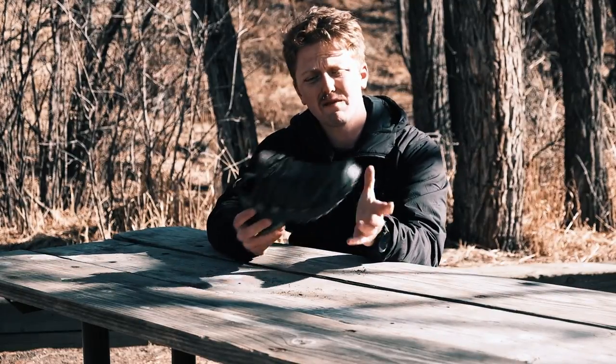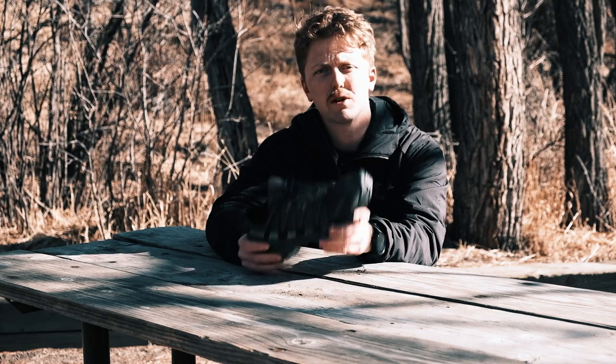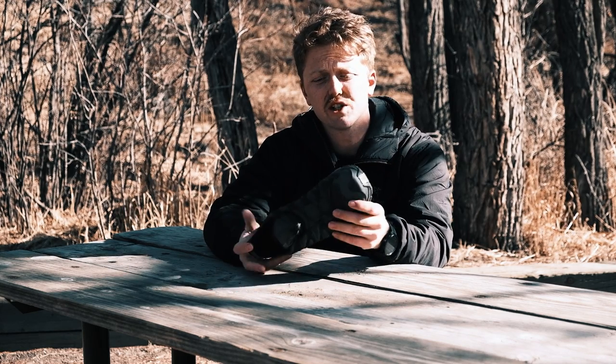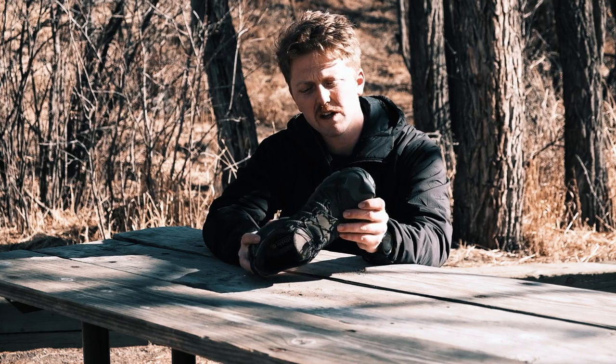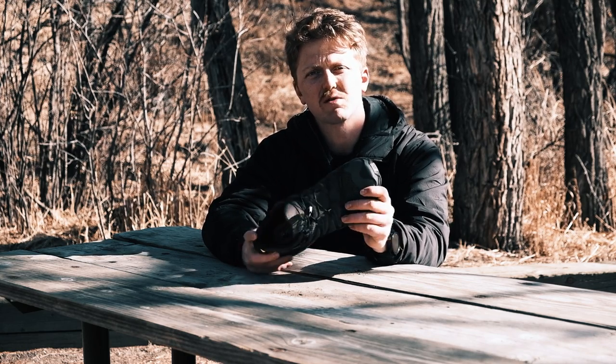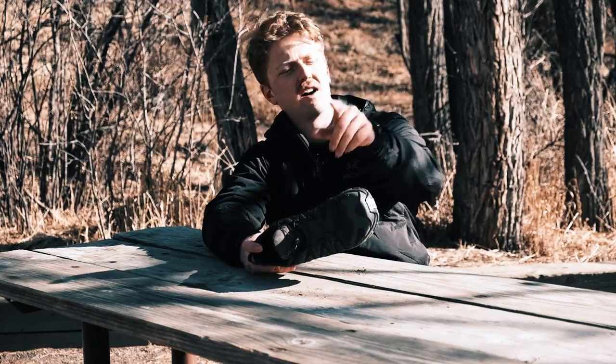Any more questions about this, guys? If I forgot anything, if you guys have any questions, put them in the comments — I will answer them. I love doing that for you guys. I love this shoe, I do. It works well for what I use it for. I'll catch you guys in the next one. Stay safe and pair it up.